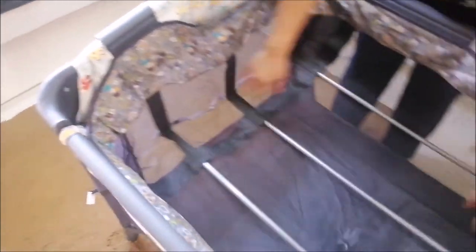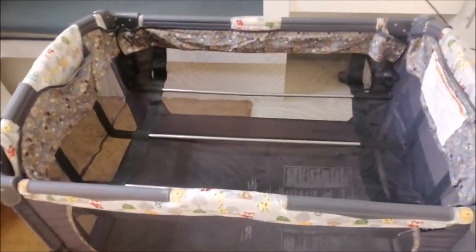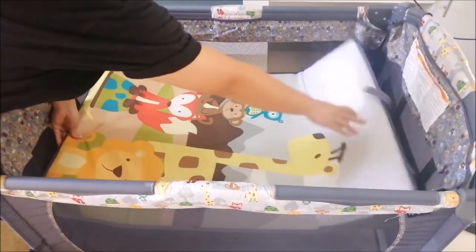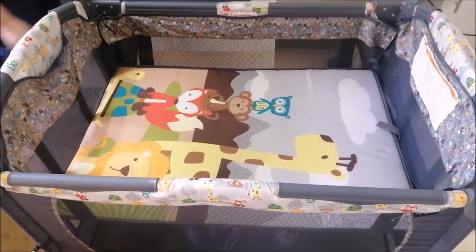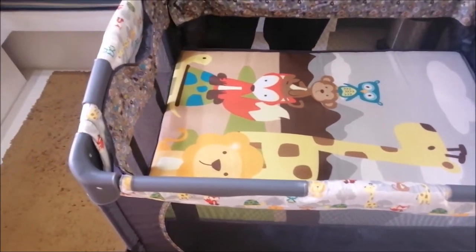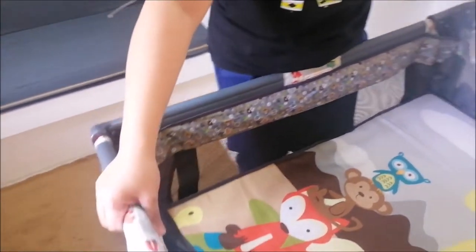Nakanet siya para pumasok yung hangin or ventilated. Ilalagay na po natin yung pinaka main bed na medyo foam siya sa loob, pero hindi naman ganun kakapal. Ayan na po ang kanyang itsura — magaan lang po siya, lightweight, kayang-kayang dalhin.